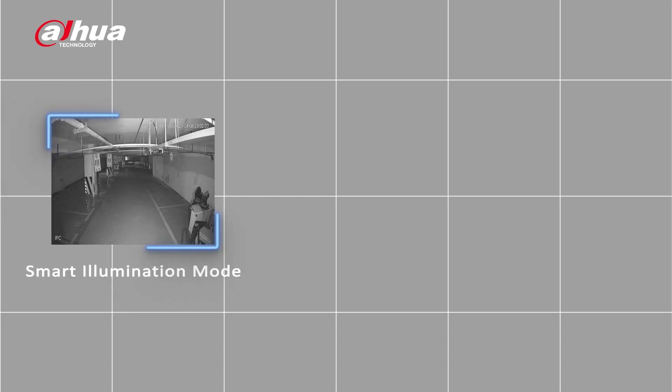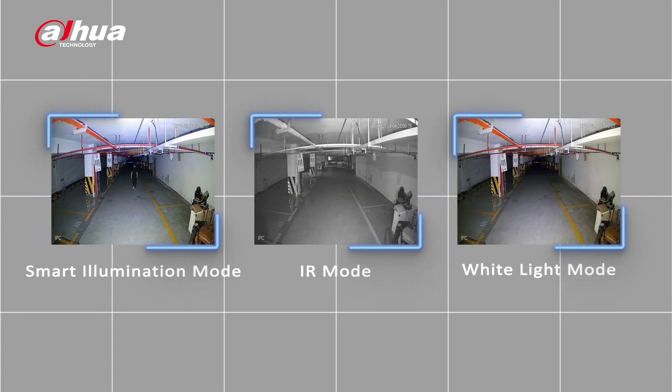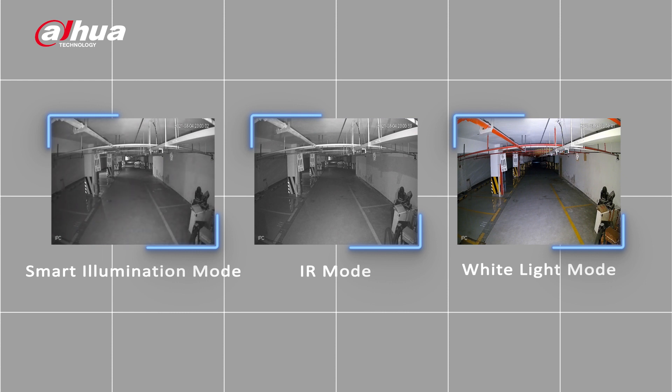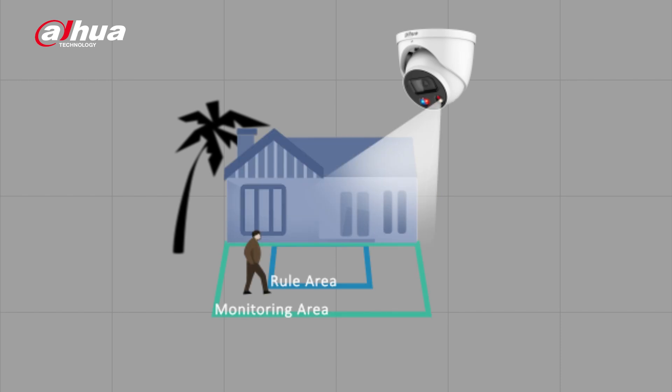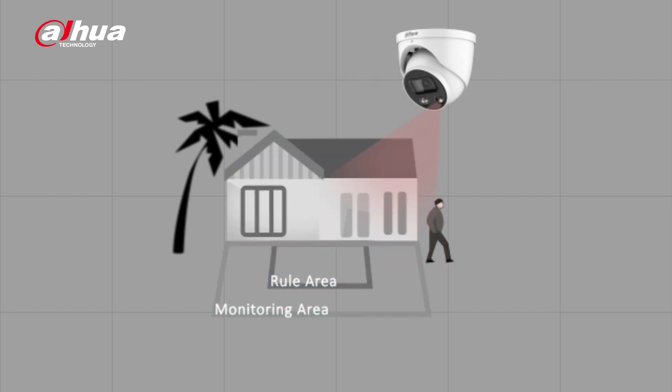Another customizable feature of the camera is the smart dual illuminators. It has three modes: smart illumination mode, IR mode, and white light mode, allowing the user flexibility to switch to different modes to suit different scenes. The smart illumination mode is the default mode. In an environment with low light, the infrared light is active. When a target enters the monitored area, the white light will be triggered to capture a color image of the scene. When the camera is triggered, the active deterrence function will be activated, prompting the siren and red and blue warning light. The white light will turn off and the infrared illuminator will turn back on when there's no target in the monitoring area. In IR mode, white light is not triggered, while in white light mode the white light remains on.